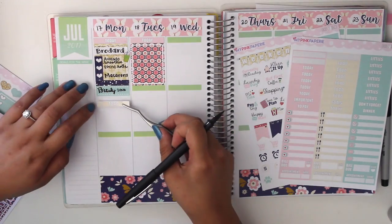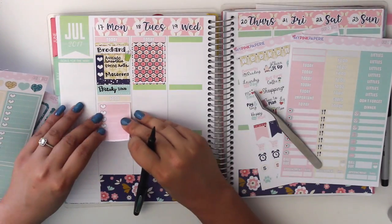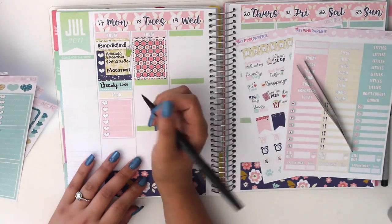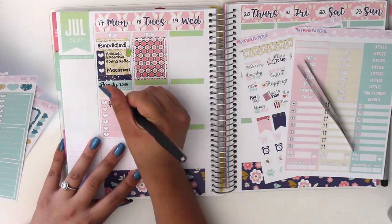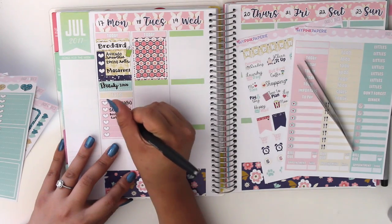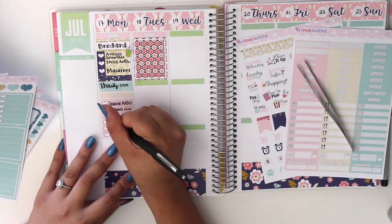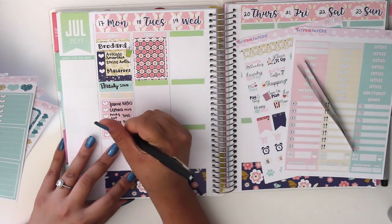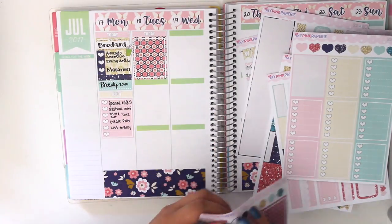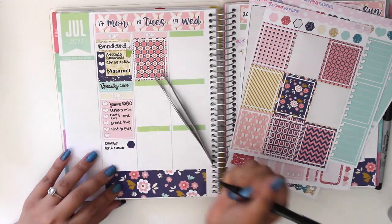Every time we go to Verdard, I always stop by the nail polish store next door called Beauty Zone because they have really cheap nail polishes — it's like a wholesale Vietnamese nail polish place. Then I wrote down my to-dos for that day, all related to my Etsy shop: the kits I was working on, what I need to list, and working on photos for the listings.